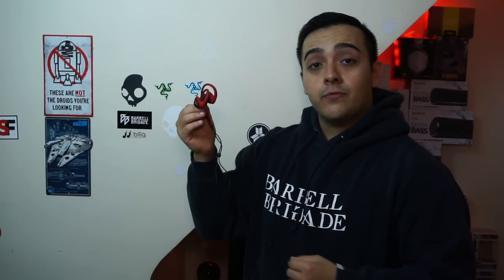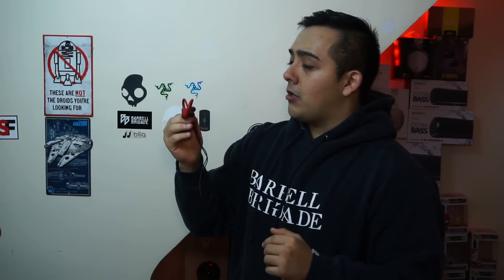The guys over at Bleak seemed to agree, because they sent out their Hummingbird Bluetooth earbuds for testing and were awesome enough to sponsor today's video. And honestly, these are a really good pair of budget-friendly earbuds for working out.